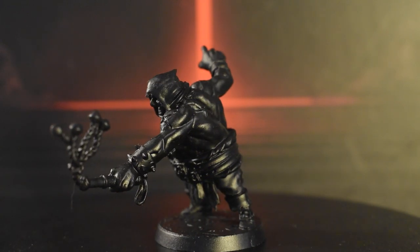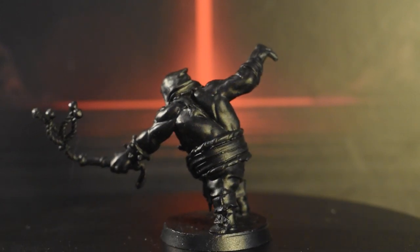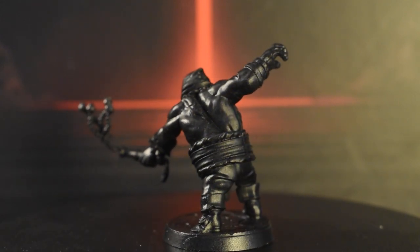As always, with so few tutorials out there, we'll be learning how to paint these characters together, and experimenting with new techniques in our quest to do justice to the original artwork.